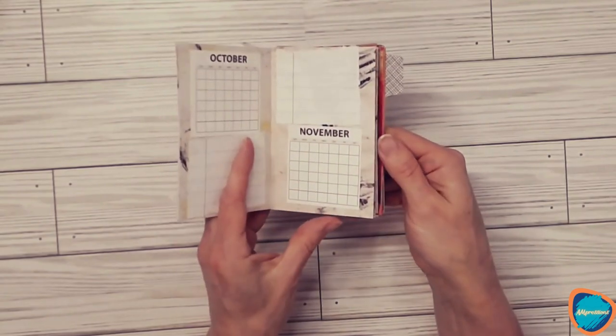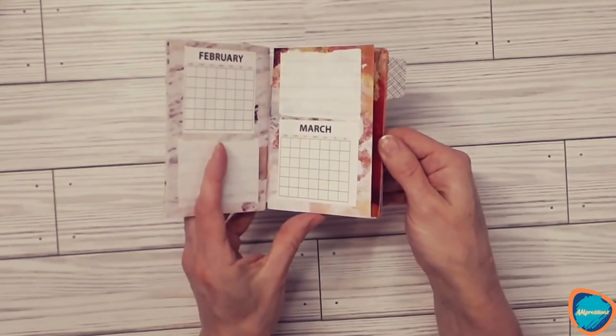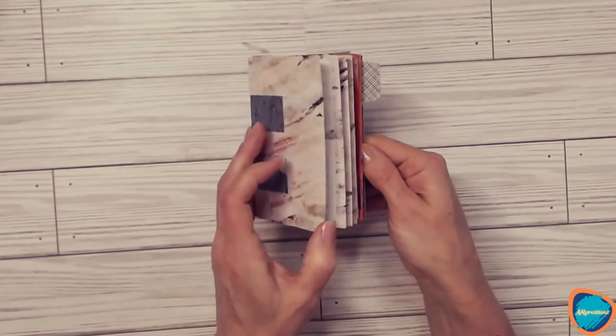I have to go back in and put in the days for each month, but I will do that as I go. You could use this for goal setting, and since I'm a teacher...